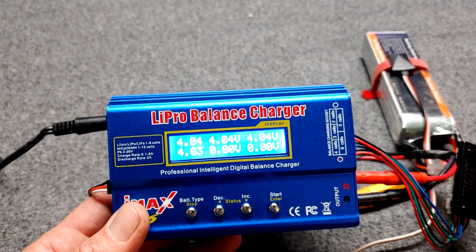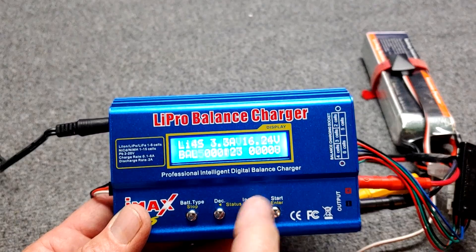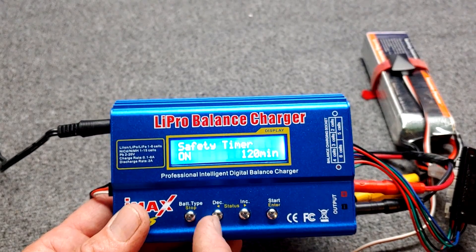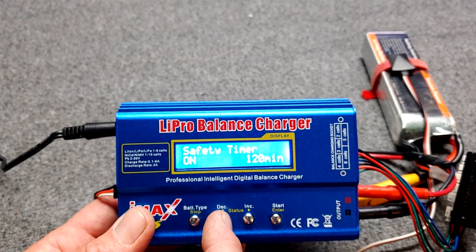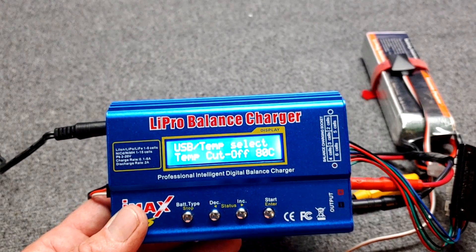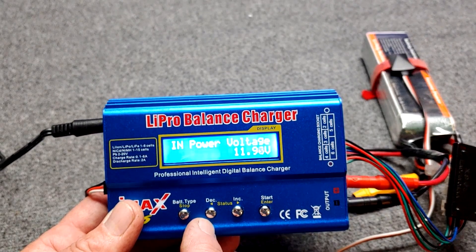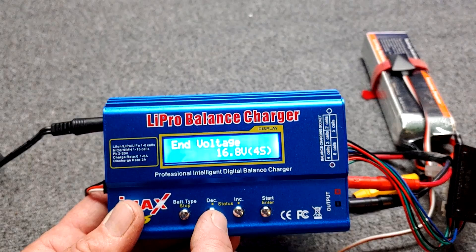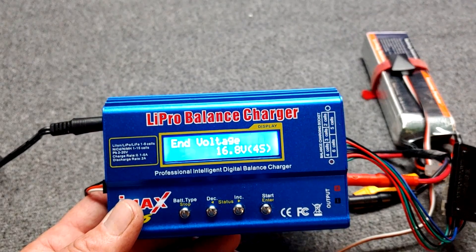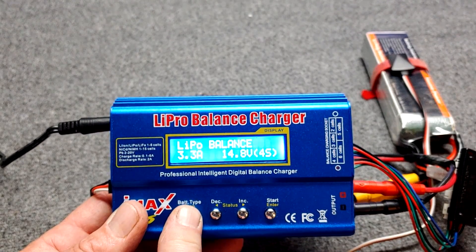A fully charged LiPo battery has each cell at 4.20 volts. You can also program your charger to shut off at different capacities. There's a timer setting too — if something goes wrong and it's just charging forever, you can set it to turn off in 20 minutes or so. Here are the temperature settings you can adjust. Here's the input voltage — for 4S the maximum is 16.8 volts: 4.2 times 4 equals 16.8.